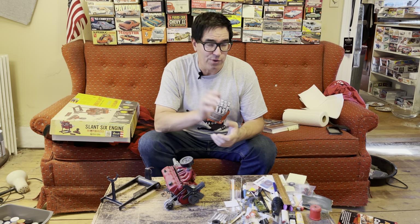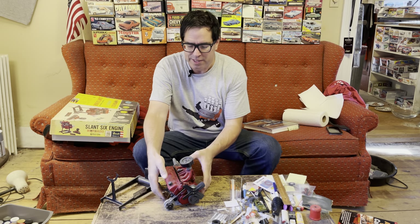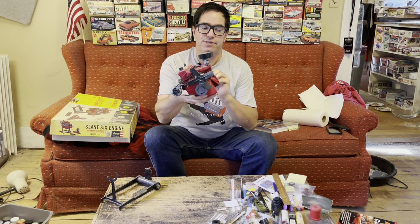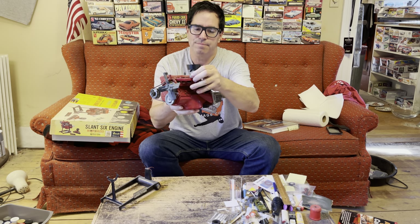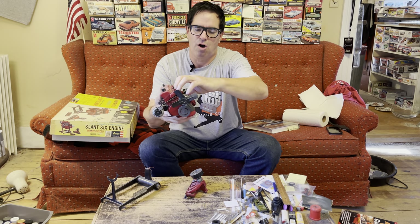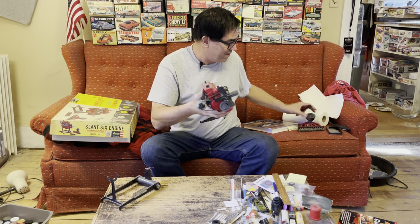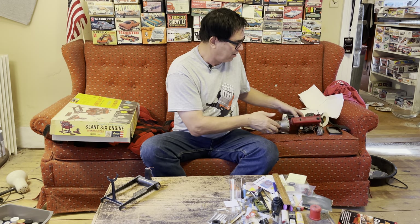Steve Bignani here with part two of the plastic slant six story. In part one, we quickly showed the Revell quarter-scale plastic slant six model — a very detailed item, a beautiful thing with working pistons, connecting rods, rocker arms, all that stuff. Really detailed. This is an assembled model which I found online; somebody built that a long, long time ago.